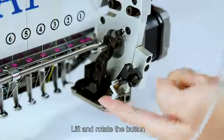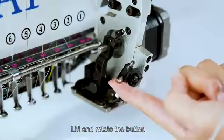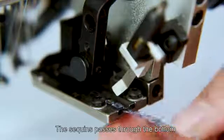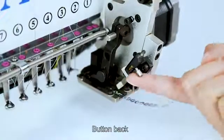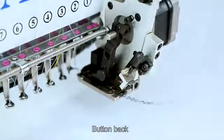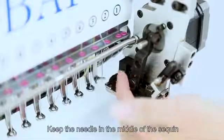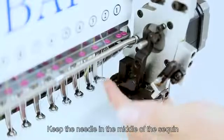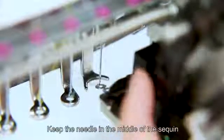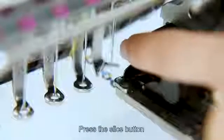Lift and rotate the button so the sequins pass through it, then return the button back. Keep the needle in the middle of the sequin, then press the slice button.